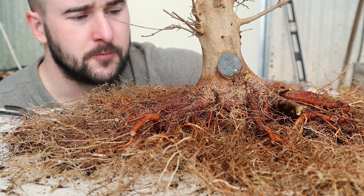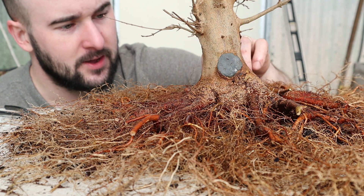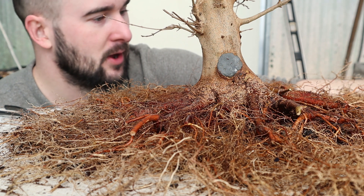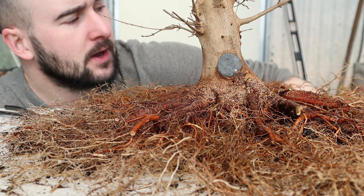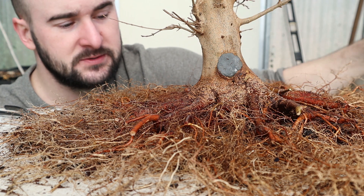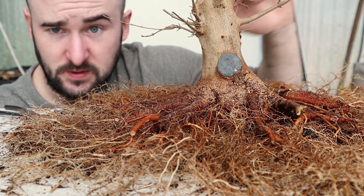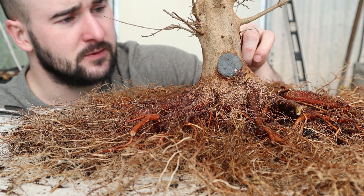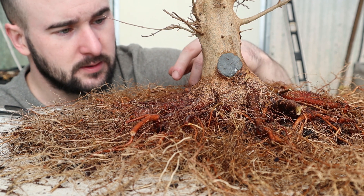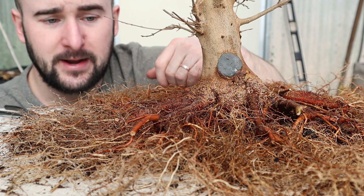You guys let me know in the comments, yes or no. Right now this is just going to go on a board back into the ground with the roots covered. It'll probably be moved anyway because I'm building new growing beds. Let me know yes or no if you want to see me do the Abihara method on this tree, and if so I'll get it back up whenever we go to move it and we'll plant it out.